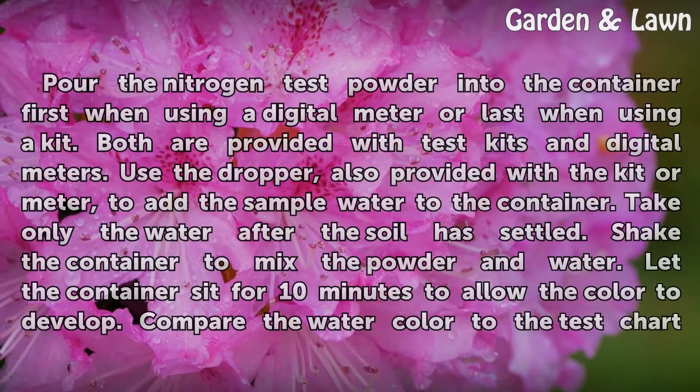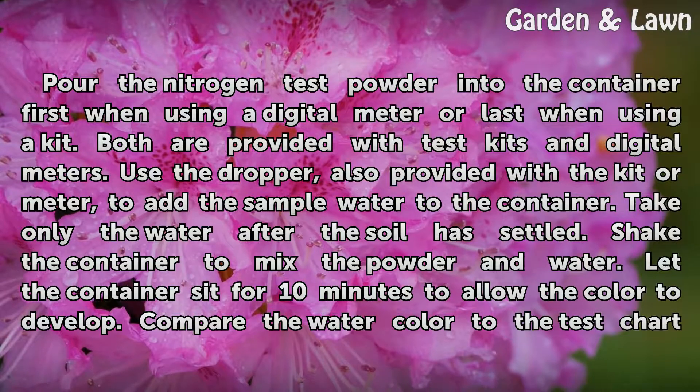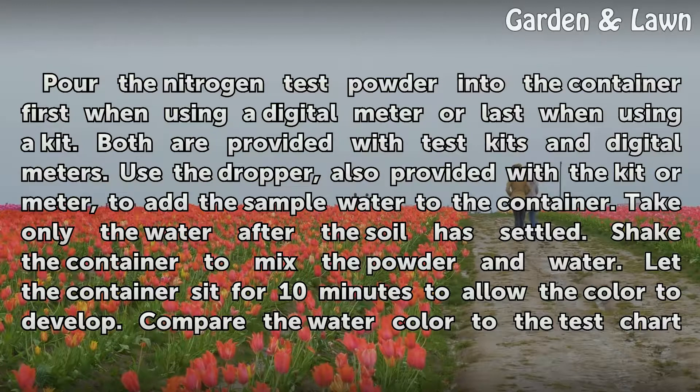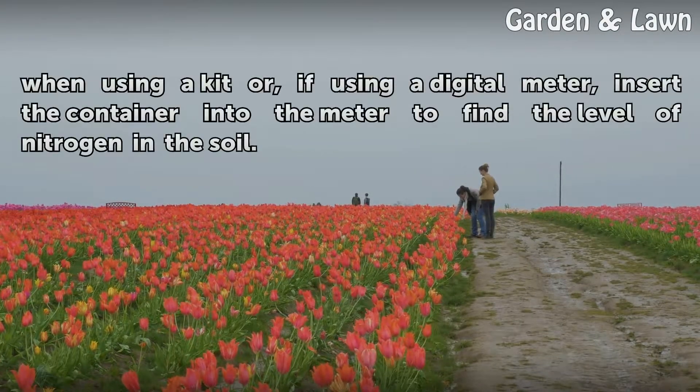Pour the nitrogen test powder into the container first when using a digital meter, or last when using a kit. Both are provided with test kits and digital meters. Use the dropper, also provided with the kit or meter, to add the sample water to the container. Take only the water after the soil has settled. Shake the container to mix the powder and water. Let the container sit for 10 minutes to allow the color to develop. Compare the water color to the test chart, or if using a digital meter, insert the container into the meter to find the level of nitrogen in the soil.